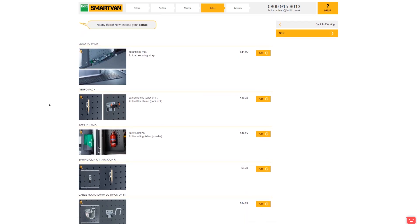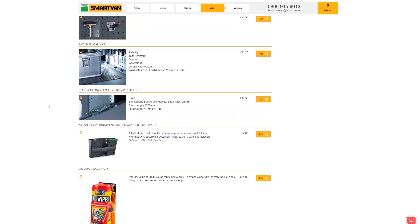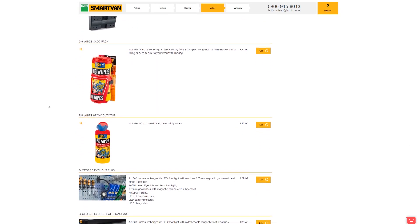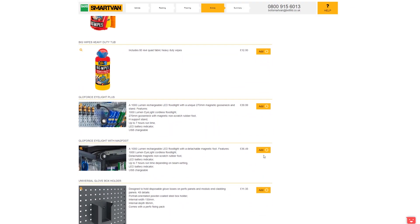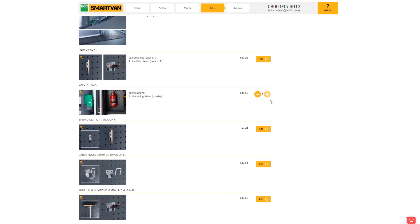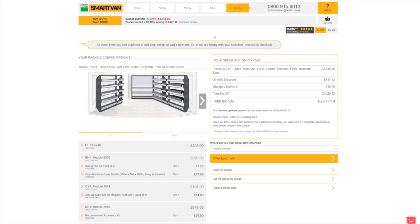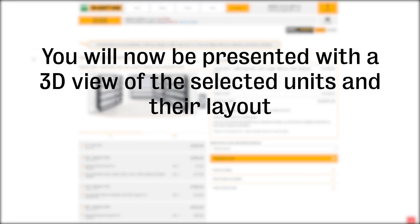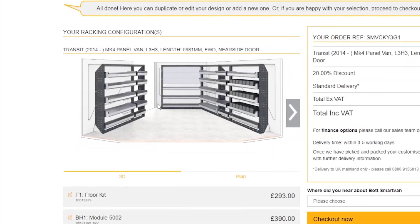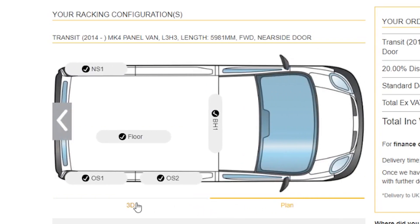Additional accessories and extras can still be added to the completed design at this stage. On screen you will now be able to see a 3D view of the inside of the van with the modules and flooring in place. In this van you can see the single near side unit, the two off side units, the bulkhead unit, and the floor unit.